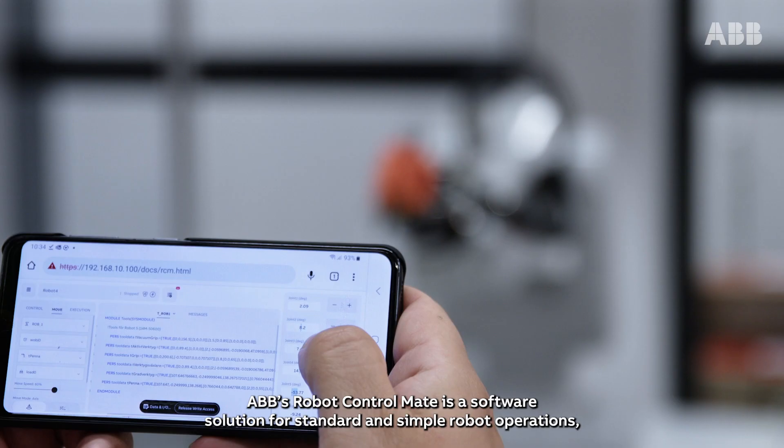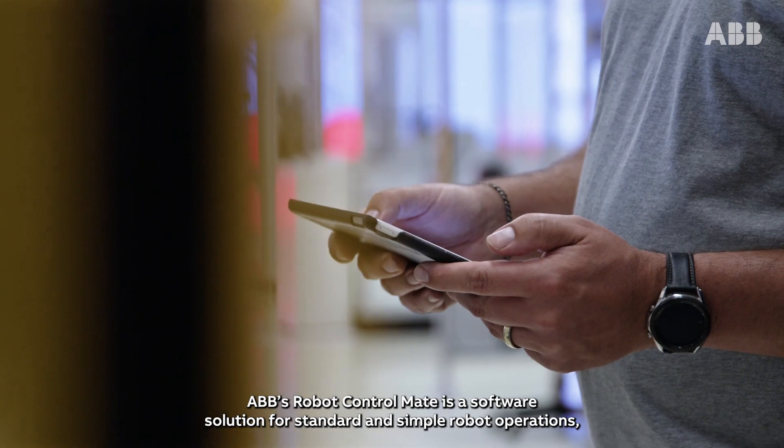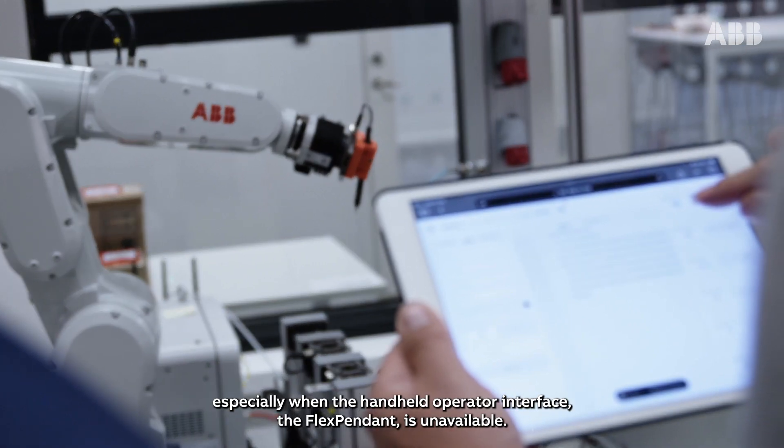ABB's Robot Control Mate is a software solution for standard and simple robot operations, especially when the handheld operator interface, the flex pendant, is unavailable.